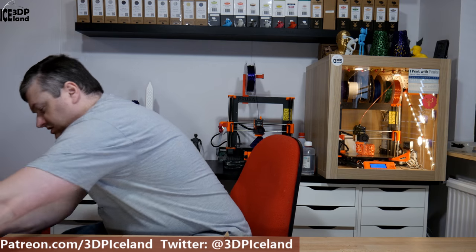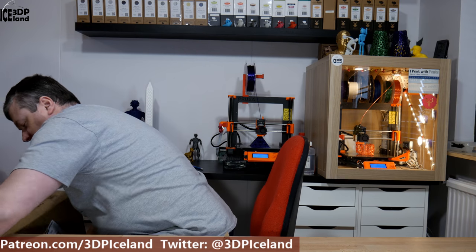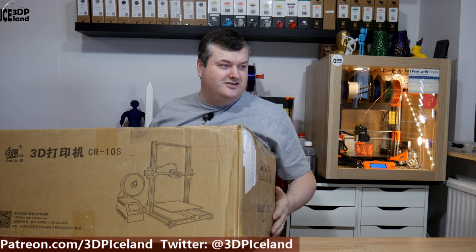This is the brand. So that was the first package. The second package is a little bit bigger box — this is a CR10S. It arrived today and I'm gonna do a separate unboxing video and assembly video. It's a simple assembly but I want to do the unboxing in a separate video. So I just want to show you what I got.